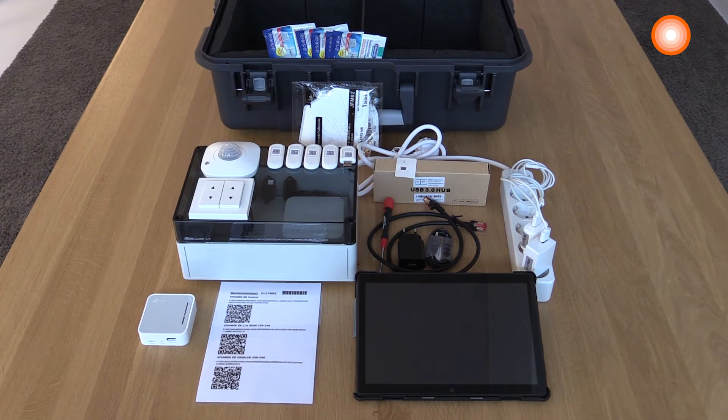This is the content of your demo case Letvents Vivares SIGB. You find in here the demo box. In this demo box is installed the controller, the push button coupler with a push button, and the light and occupancy sensor. All these devices are electrified in this box.